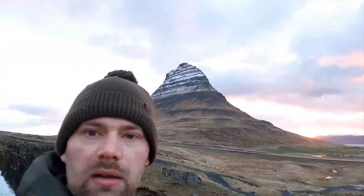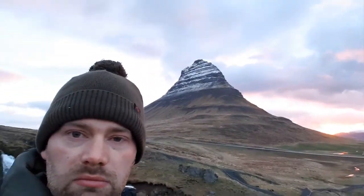Good morning, I'm back up at the iconic Kirchafell. I actually got some really, really nice light this morning — I couldn't believe it. It was so overcast when I woke up about 3 o'clock and had a look out, there was just a tiny band of colour coming through the very bottom.